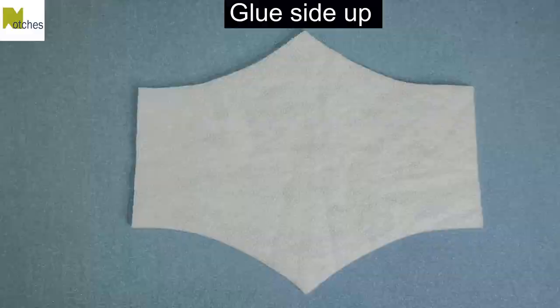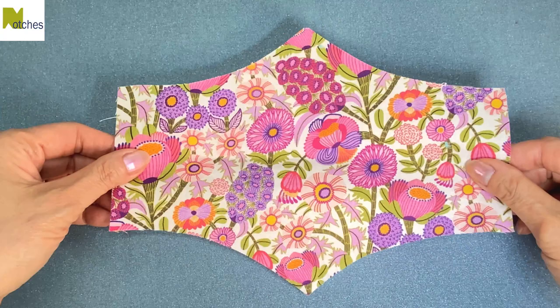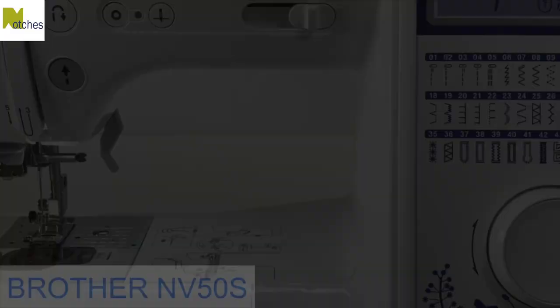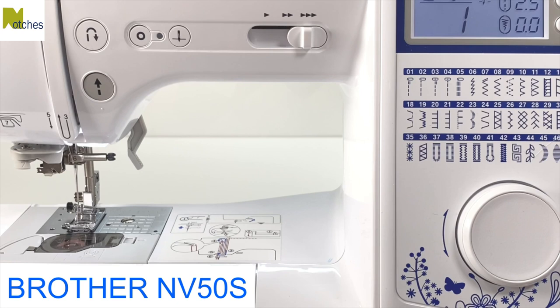With the glue side of the batting up, place the wrong side of the fabric on top and press together. I'm using a Brother NV50s sewing machine. The link for this and the tools I use are in the description below. Make sure to use coupon code NOTCHESNV50S for the special offer.